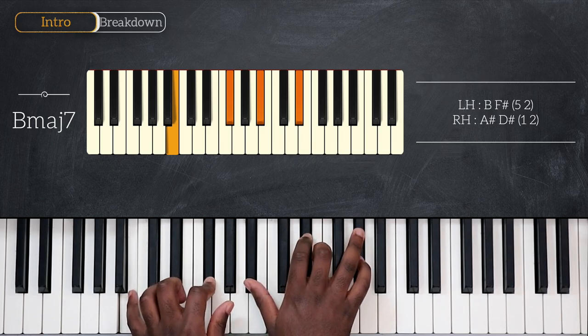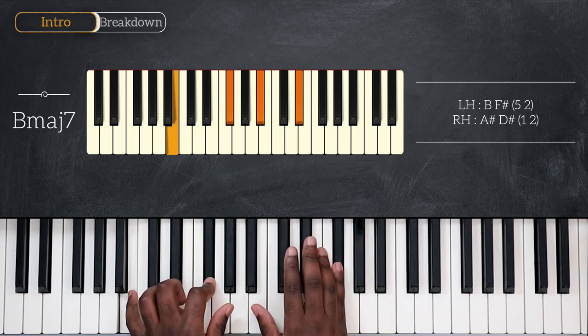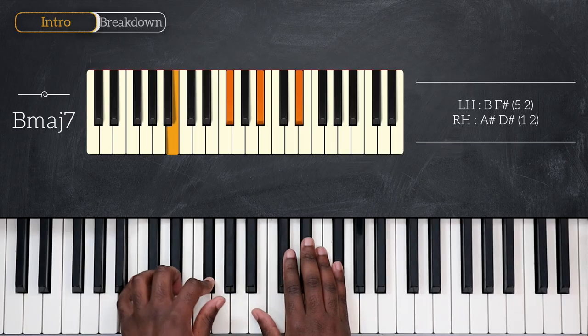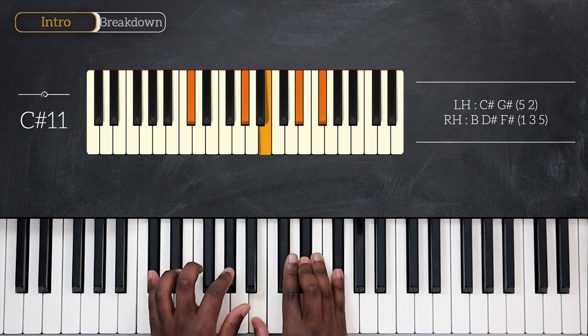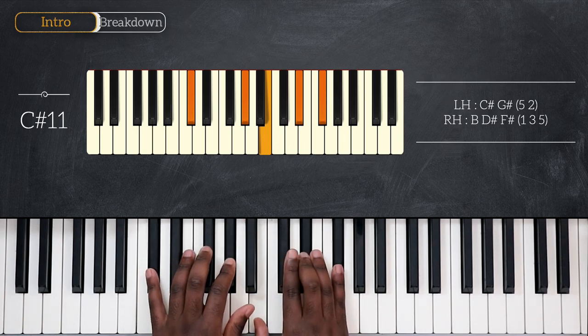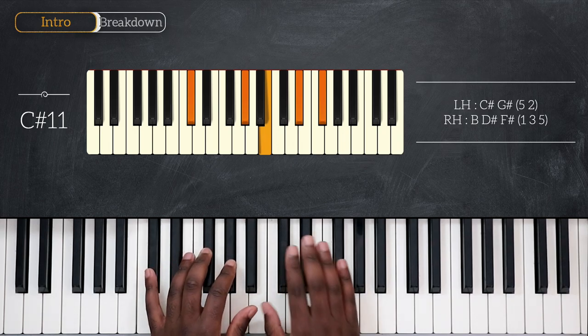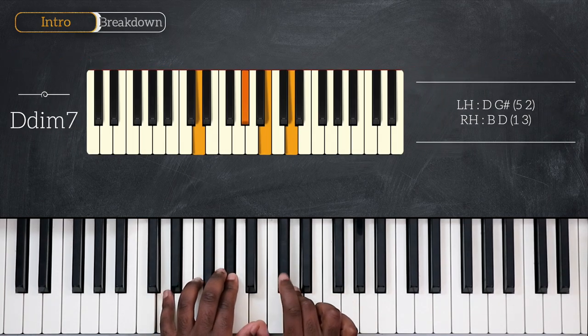And then from that B major 7, I'll play with my right hand F-sharp, before playing C-sharp 11 — C-sharp and G-sharp for the left, B, D-sharp, and F-sharp for the right.